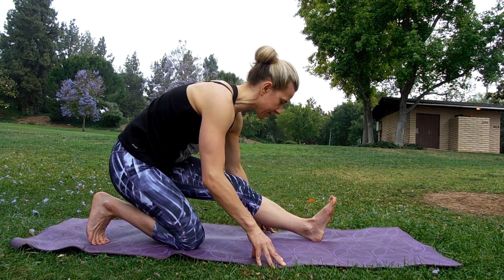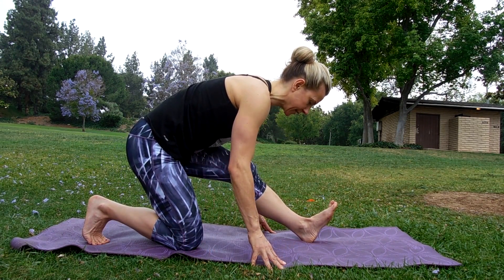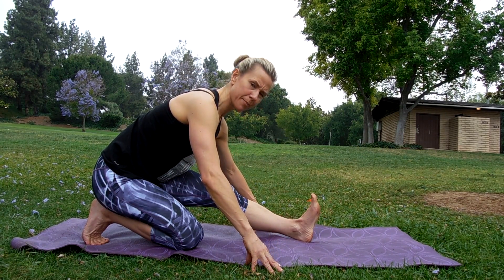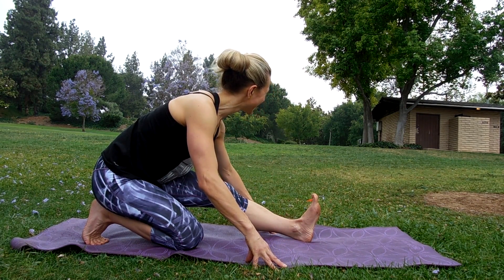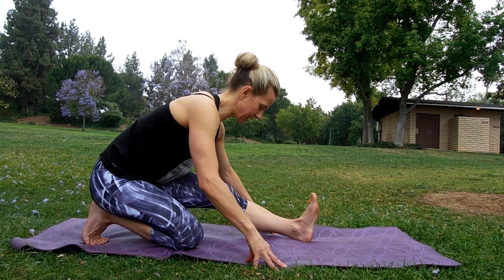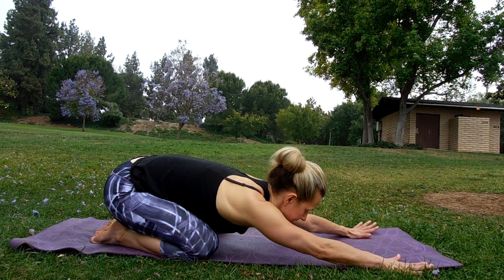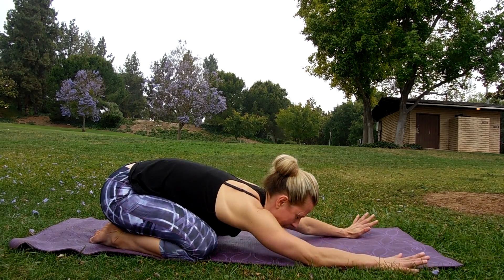Bring it back down. Tuck the back heel, toes under, and sit back so this hip comes back to this heel, front toe is lifted, just leaning forward. You're stretching the back of the leg. Lift up through the spine and exhale forward just as much as your body allows — it might not be far, just a little bit at a time. Relax your shoulders, don't tense up in the shoulders and neck. Deep breath in and out. Come back up, take this knee back, sit into child's pose, separate the knees, walk your hands out, and slide side to side.